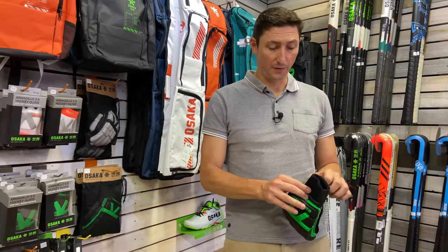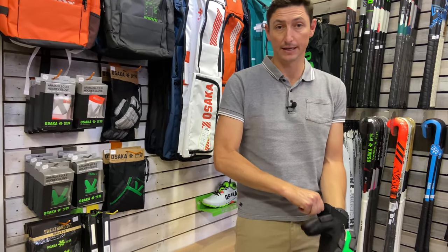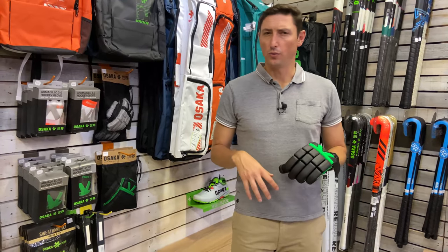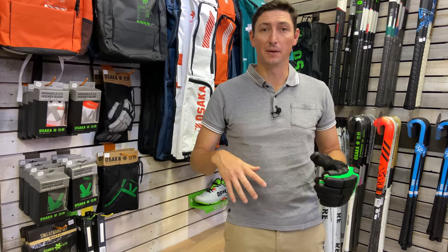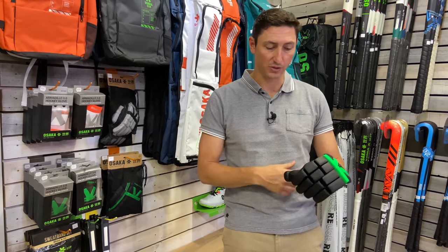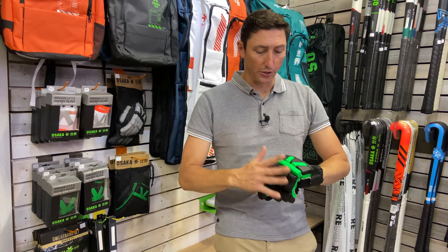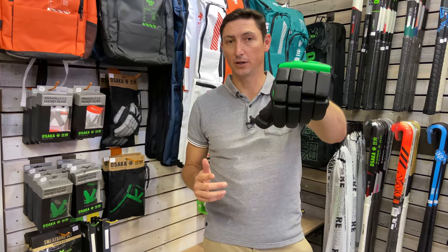Putting the glove on, the one thing that you will really notice is that it's really, really comfortable inside. And probably the next most important thing is how light this glove actually is. There are a lot of gloves on the market that are pretty big and bulky, and with that comes quite a lot of weight. These gloves are ultra light and really, really comfortable. So if you are looking for a really good glove to wear indoors, this is one you should definitely consider.